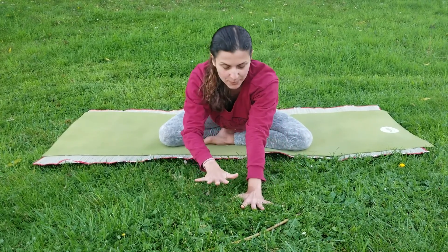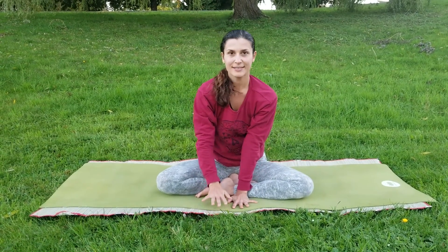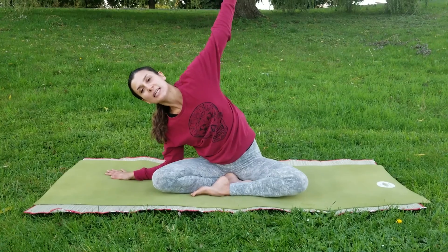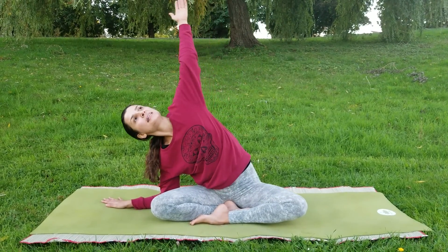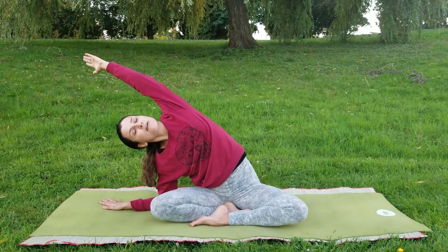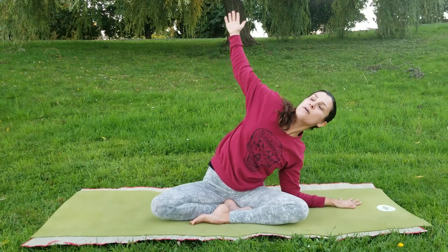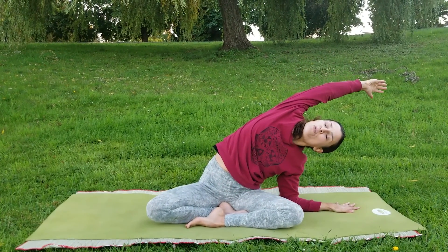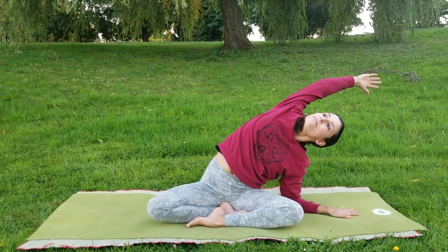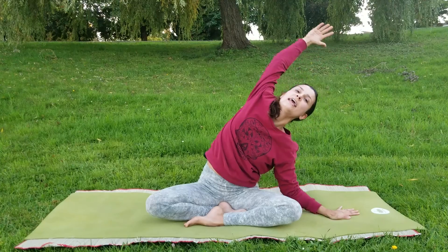After a couple of breaths here, let's gently come up, placing our right hand down beside us. We're just going to do a little stretch — bring our elbow down and stretch our left arm over to the right side, keeping our bottom and our left leg down. And the other side: placing our left hand down, our left elbow down, we stretch our right arm over to the left, keeping our hearts and chest open. A big breath in here, exhaling and inhaling, coming up.